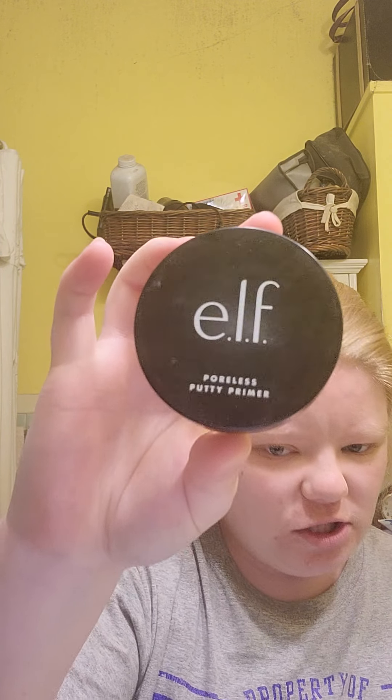The first thing I start with is the ELF Poreless Putty Primer. I take a little and dot it — here, here, here, here — and then stick my hand back in for a little more — here, here, and here.